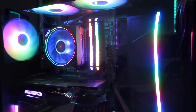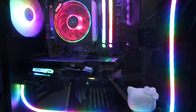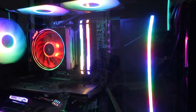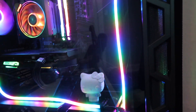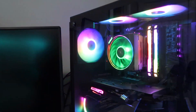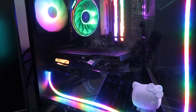Alright, so here is my PC. I did build this myself. I'll leave my PC part picker in the description if anybody's curious on what parts I chose. It was the first one I ever built, so I'm very proud of it — it's my baby. His name is Percy Casey, PC for short.